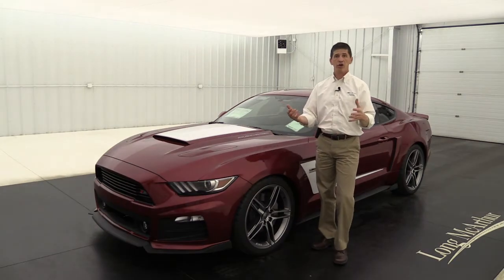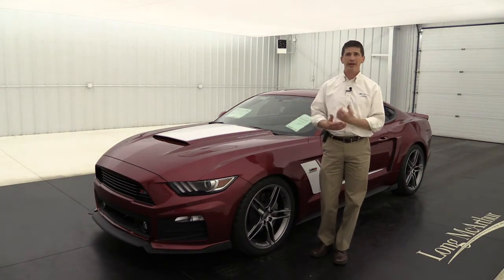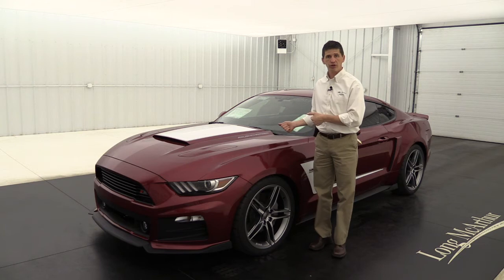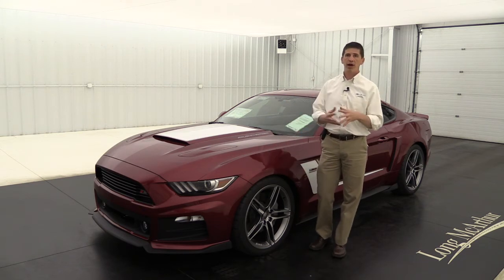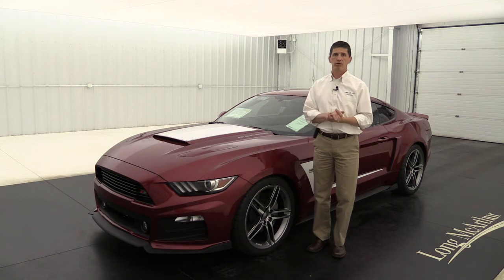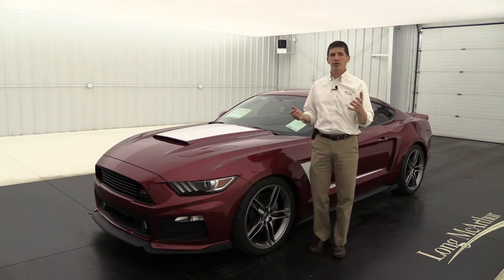That covers all the equipment that's part of the Stage 3 package, all included in that $19,500 cost from Roush. It's a great package. The biggest cost is that supercharger, but 670 horsepower is just great performance, along with your extreme duty half shafts and your one-way coilover suspension.